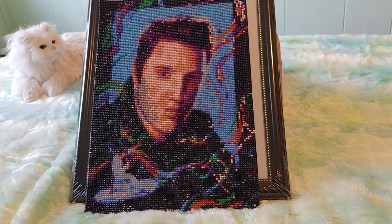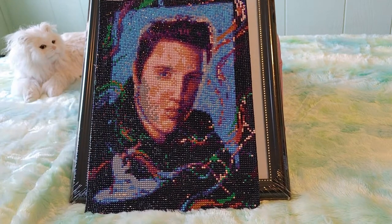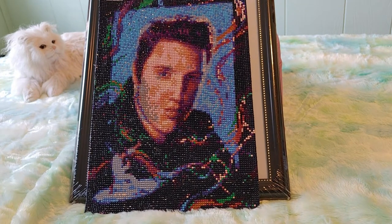For the pros, the price is great and it's a cool painting. It's Elvis, and it's a cool looking painting — you can clearly tell it's Elvis on the face.